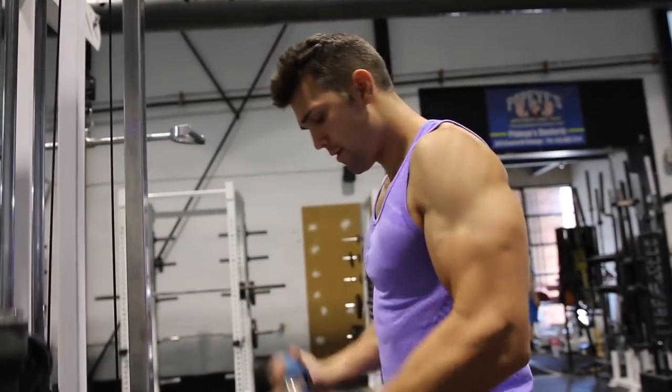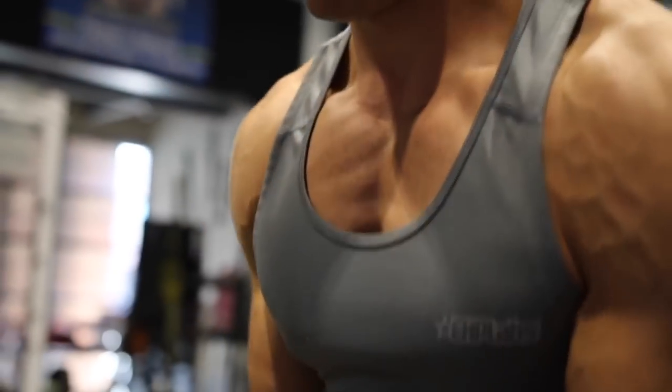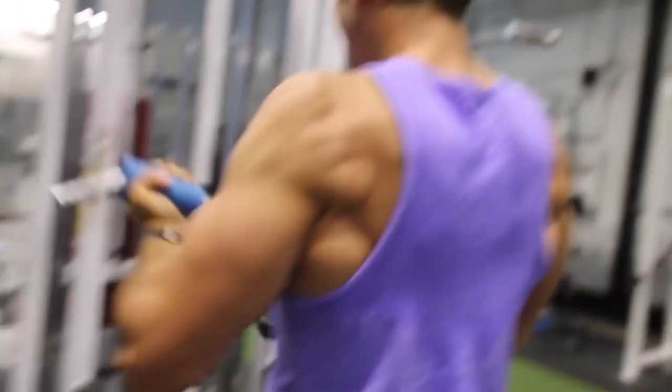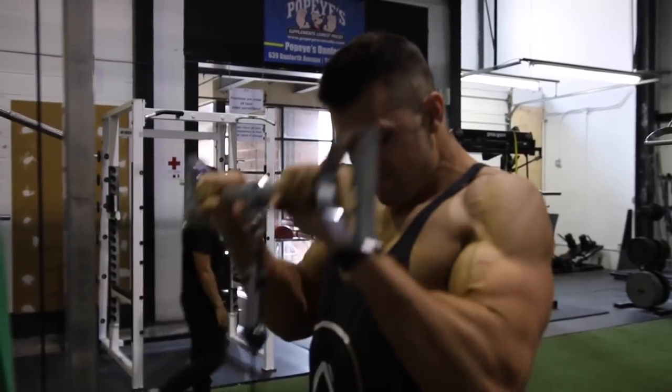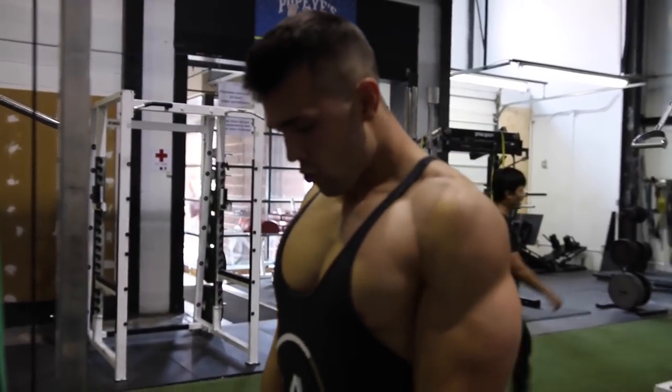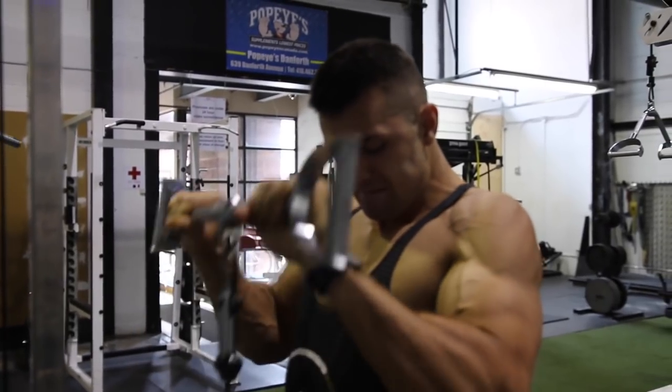The cable curl is just a fantastic exercise for the end of your workout routine. It's a cable pulley system which is going to activate the biceps significantly but keep constant tension on them because of the cable. If you want to target forearms, you can use the fat grips or you can do the reverse grip bicep curl as shown right here.